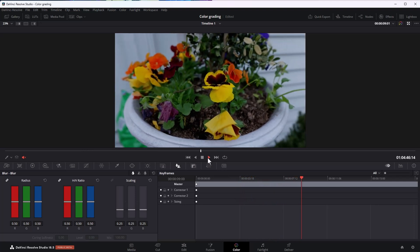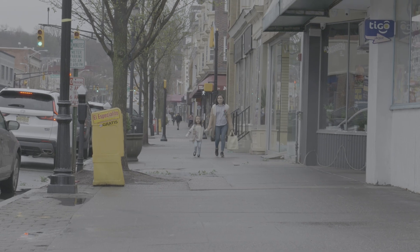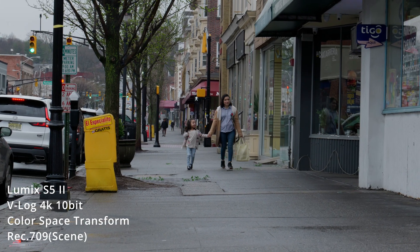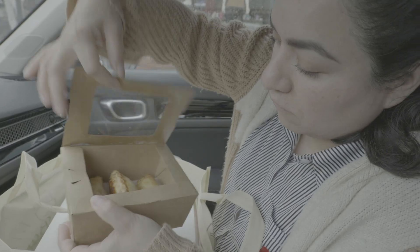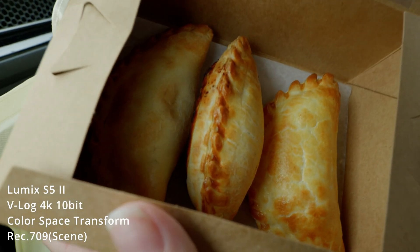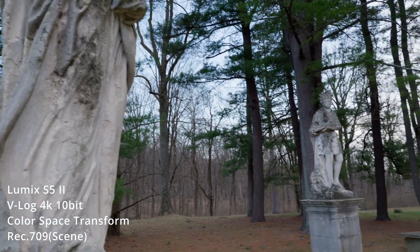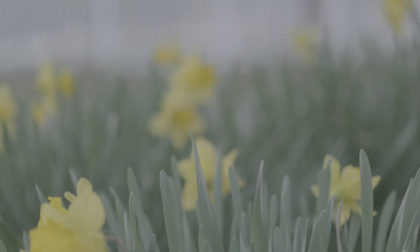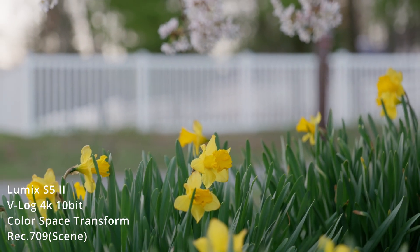Using this method gives me instant beautiful results that allow me to publish without needing to do more changes to the colors. Just look at some of the sample footage so you can judge yourself. Now let's compare some of that footage using the LUTs that I mentioned before, and let's compare both of the footages.